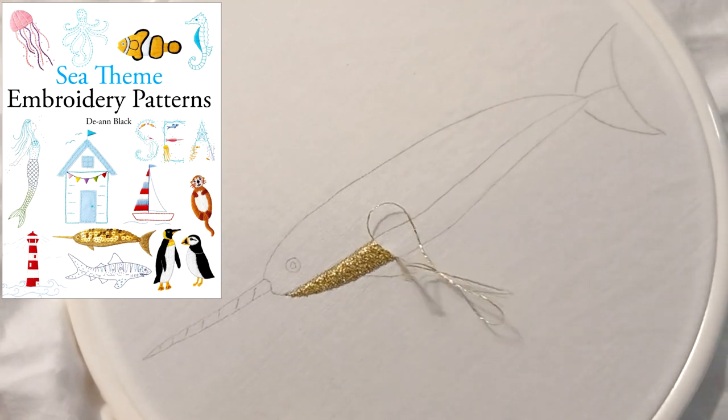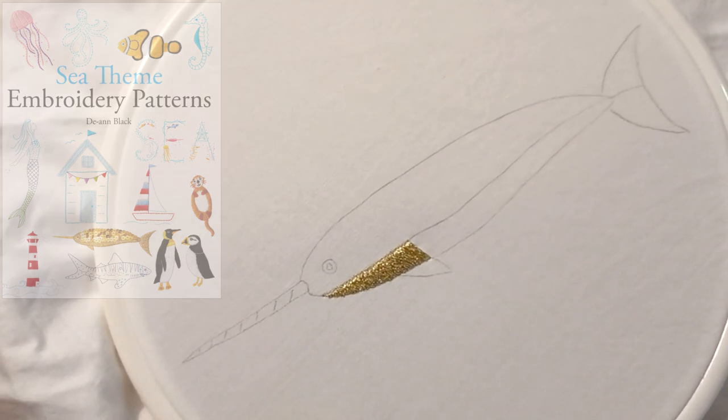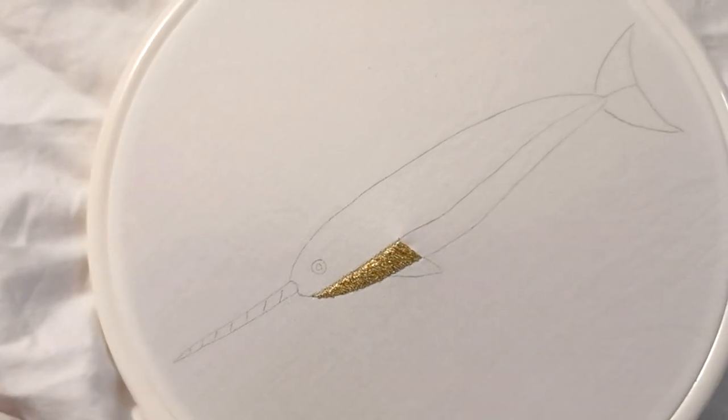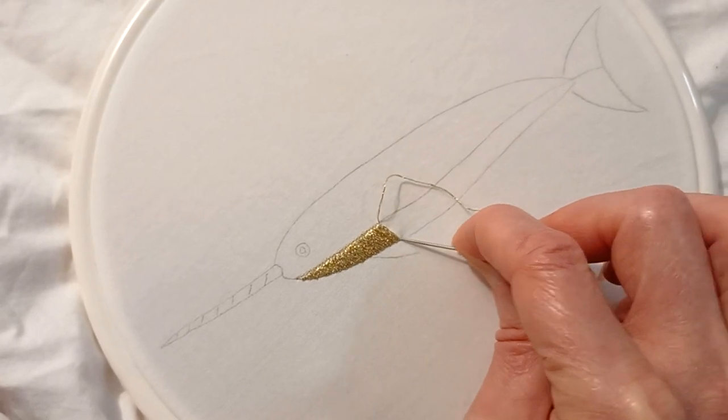My C-Theme Embroidery Patterns book is available on Amazon. The book has over 80 C-Theme Embroidery Patterns. The patterns include Narwhals,